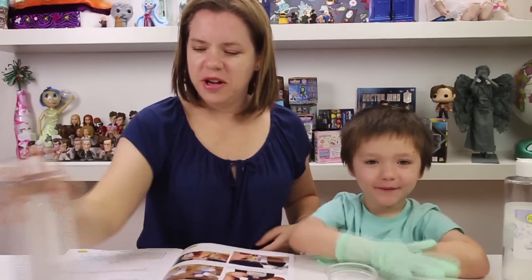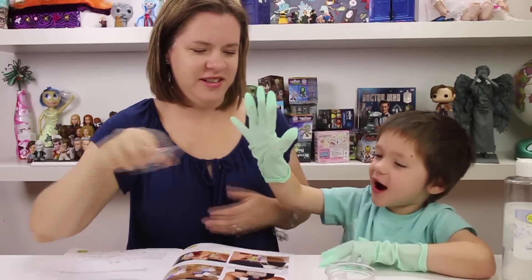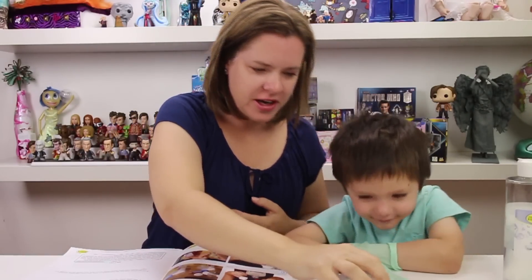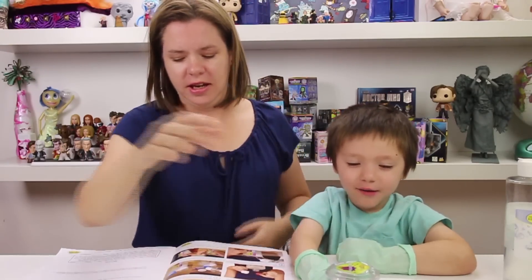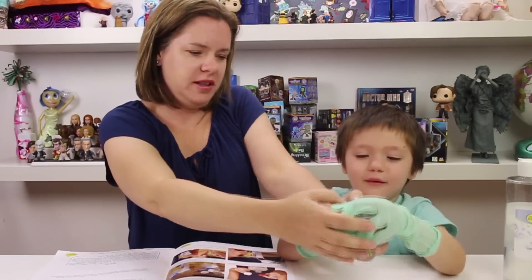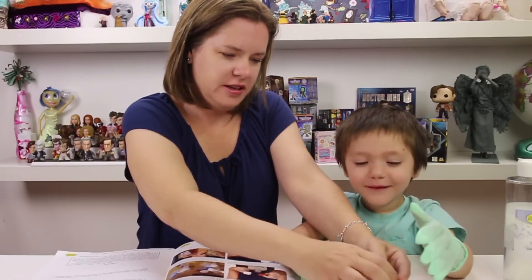All right, so now we're going to put the top on and shake it up for 30 seconds. Let me get the top on better. Okay, so we're going to count to 30.